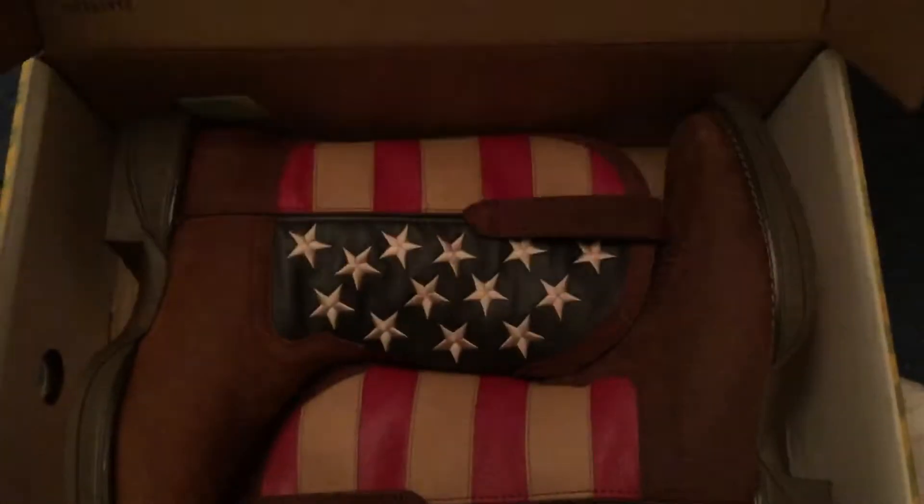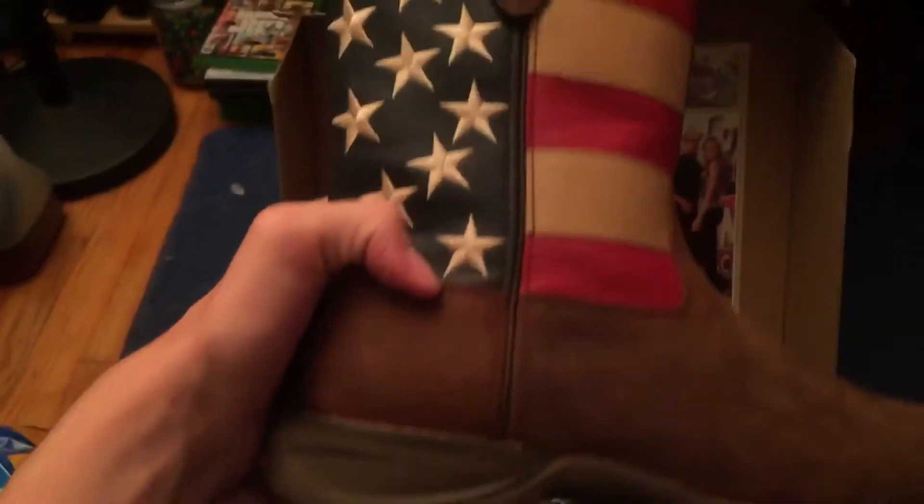It's a reveal — there you go. I got some American flag Durangos. I'm getting the one with a rebel flag on it, not right now but later on.